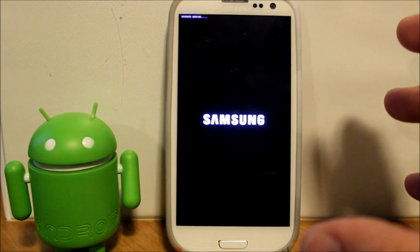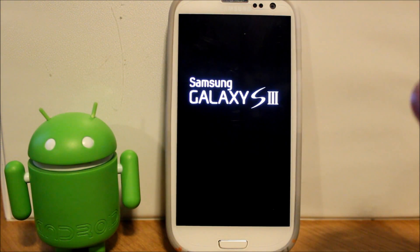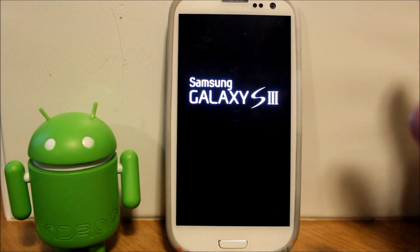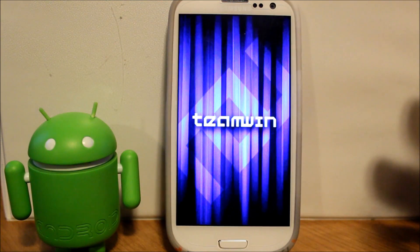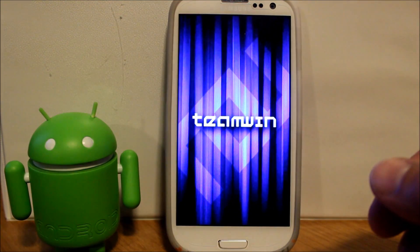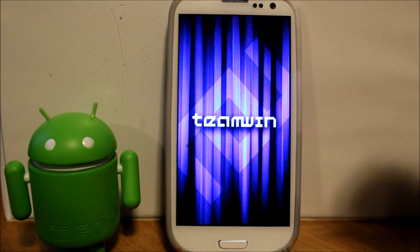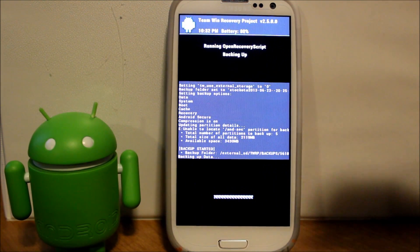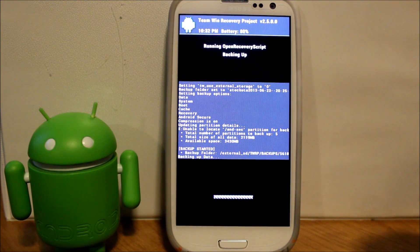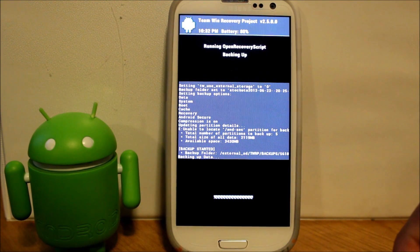We didn't boot into recovery manually, but what's going to happen is TWRP Manager is going to reboot into recovery and do the process. I've not used it so I'm just curious how this actually works. It looks like TWRP Manager uses a script to bring you right into the manager and start the process — and that's exactly what it did.